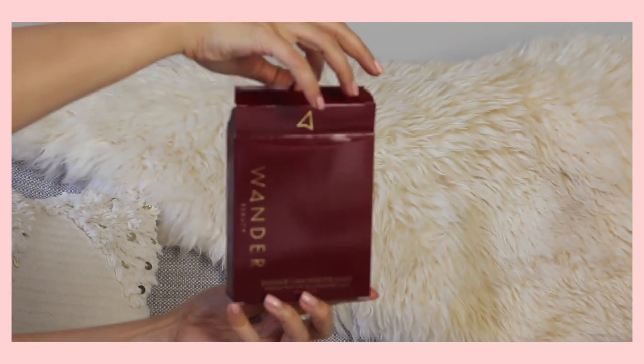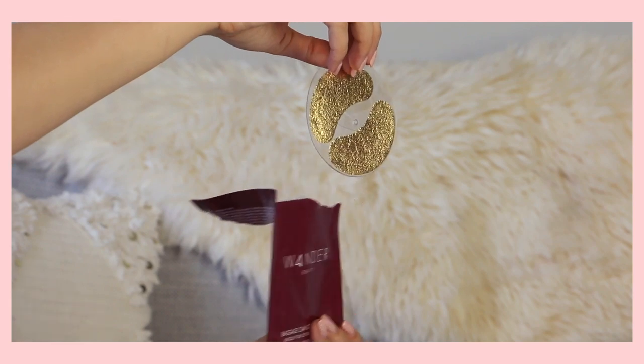For my last customizable category I picked the Wander Beauty Baggage Claim Gold Eye Masks. These feature hyaluronic acid, aloe leaf extract, and lavender oil to deeply hydrate skin and offer a cooling effect — they're a really pretty gold foil once out of the packaging, a cute luxe moment. These are super good if you wake up with really puffy eyes, or if you've had a stressful time you can stick them in the fridge for extra cooling. Always nourish your eye area — it's really fragile skin, prone to early aging. This comes with six pairs of treatments and normally retails for $25.